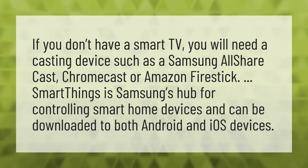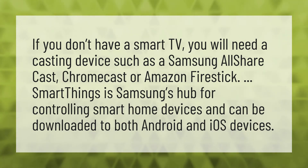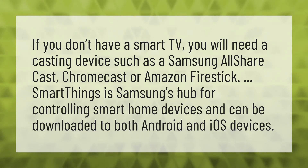If you don't have a smart TV, you will need a casting device such as a Samsung AllShare Cast, Chromecast, or Amazon Fire Stick.